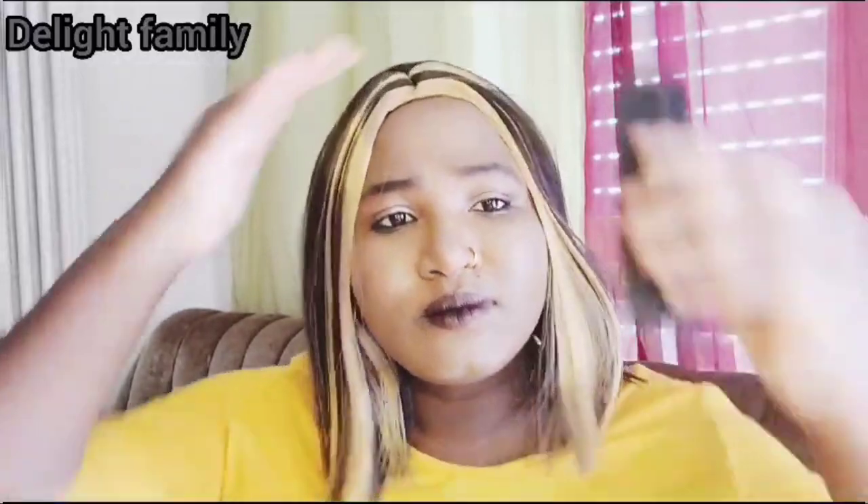Let's look at it. I'm going to remove the earrings — let me take those off. I just removed it from the pack, so ideally you're supposed to straighten it and comb it and give it some treatment before putting it on. But I haven't done anything to it, so this is the wig as-is. You can see the hair is shining!